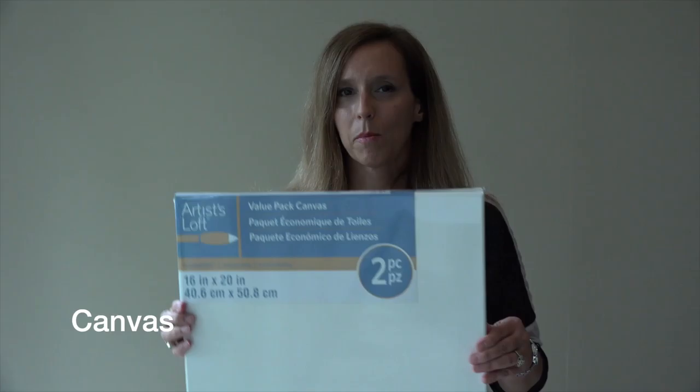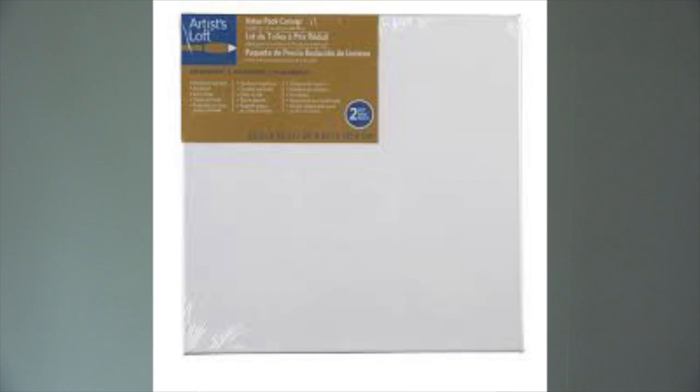The next thing you'll need is a canvas. These canvases come in a two-pack. I also got them at Michaels, and they are Artist Loft brand. They are 16 by 20 in size, and the packet only costs $6, so that's $3 a canvas.